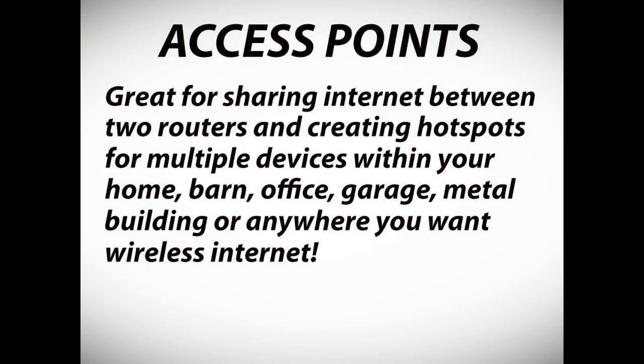Access points are great for sharing internet between two routers and creating hotspots for multiple devices within your home, your barn, office, garage, metal building, or anywhere that you want wireless internet.